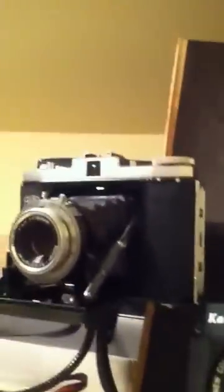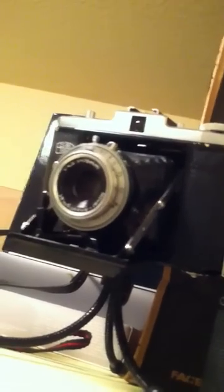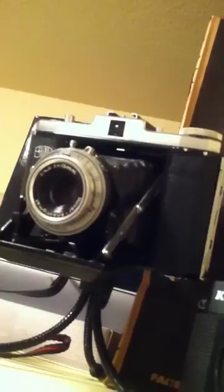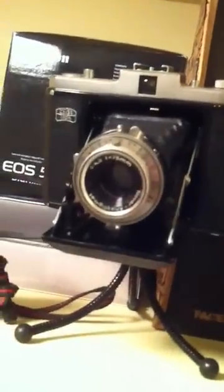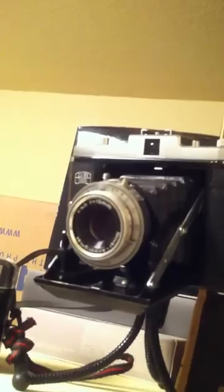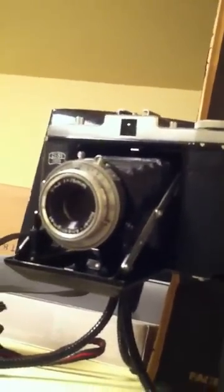My next camera is the Zeiss Ikon — it's a folding camera, not a rangefinder. It's a German-made camera from around 1945 to early 1950s. Really good camera — everything you set on the lens, nothing behind it, just a film case. Good for streets and landscapes, but it only has 4 shutter speeds with aperture blades ranging from f4.5 to f22, and you can push it to f32.